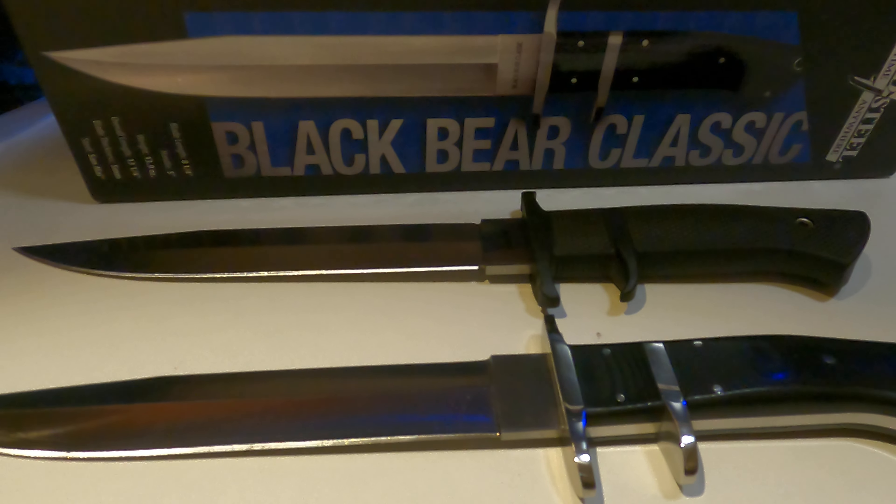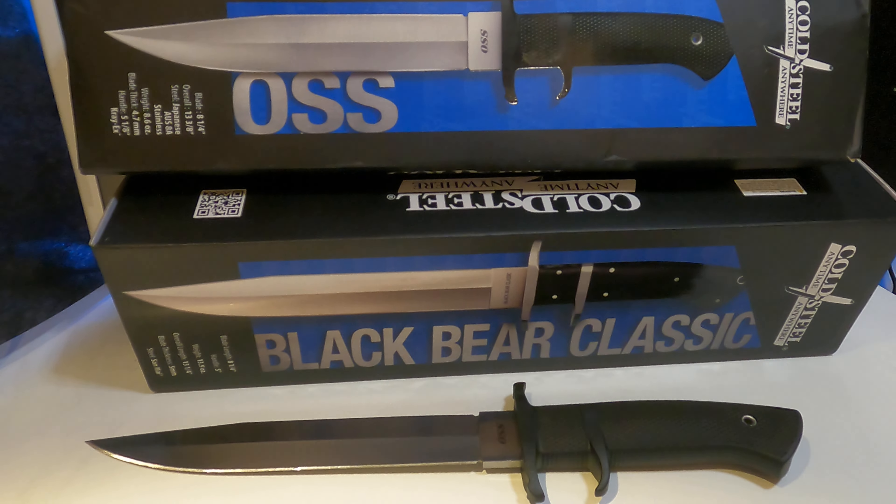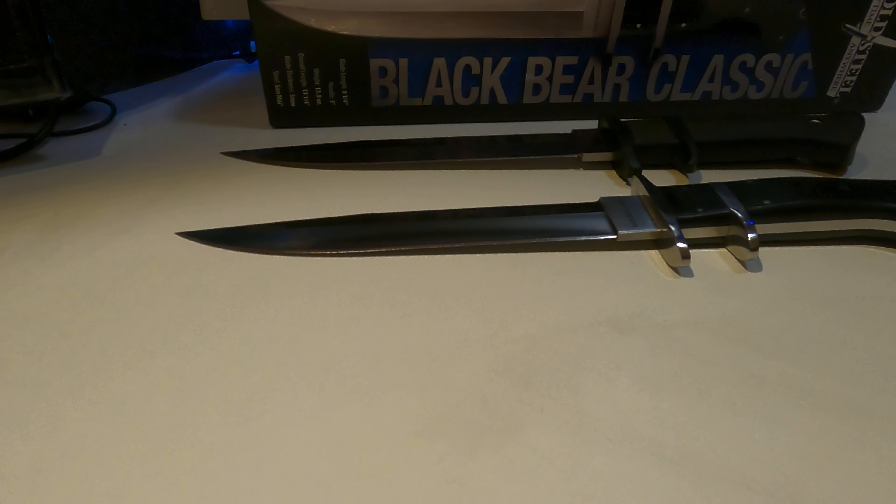Hello YouTube, today we are comparing the Black Bear PlaySit to the OSS, two great knives from Port Steel.